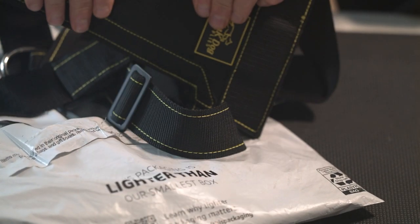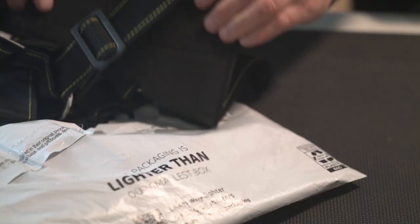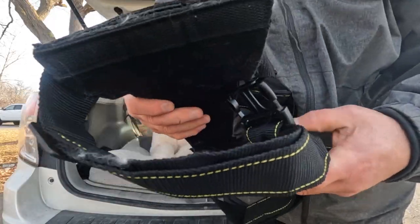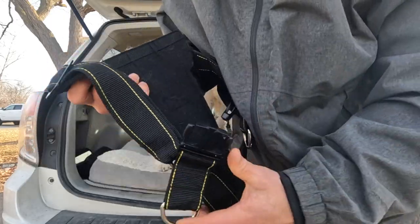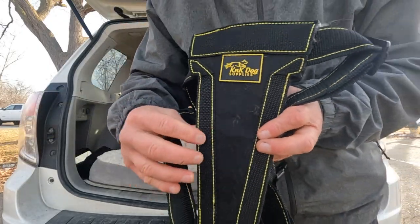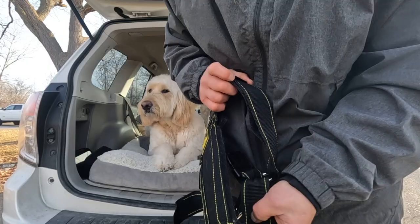You can see it's got some thickness for padding, which will really protect the dog's chest. It's really nice and durable — these are going to last a long time. This big size is definitely meant for a larger dog.